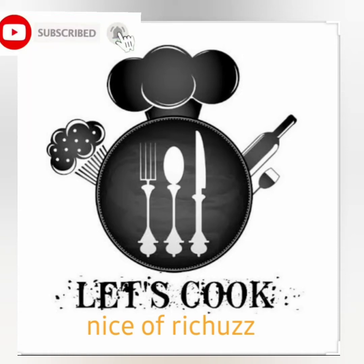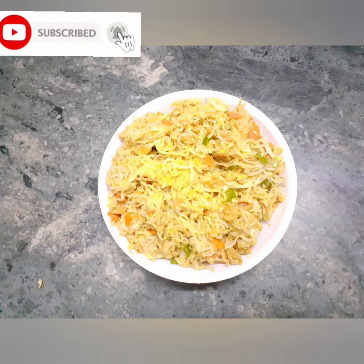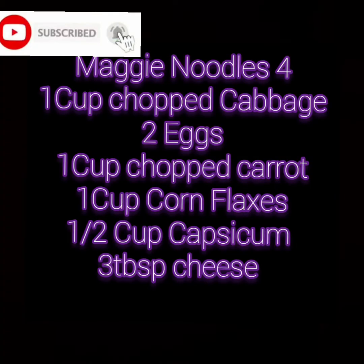Hi friends, welcome back. People are interested in the taste of the noodles. They are ready to taste my noodles. Everything is easy to try. They can taste the noodles.